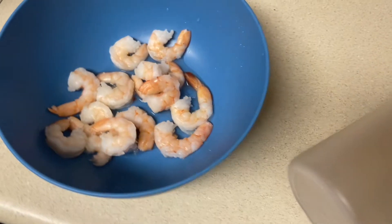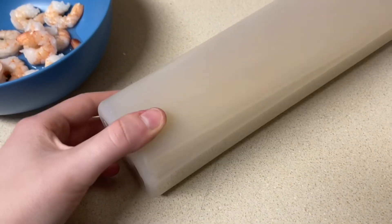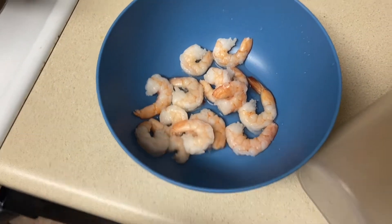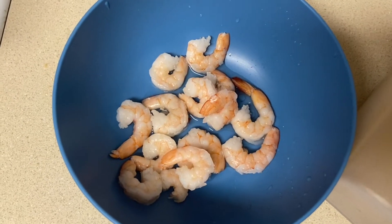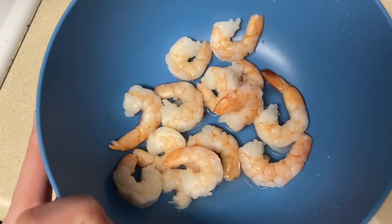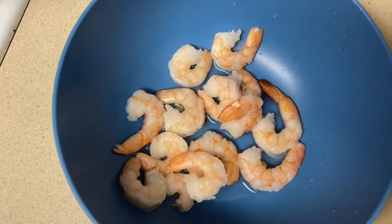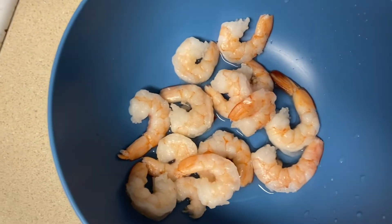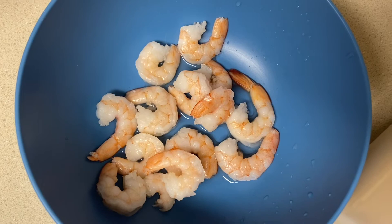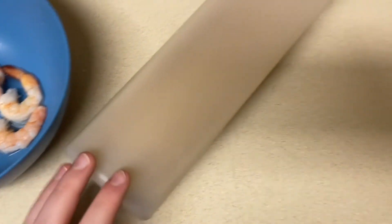Today I will be making shrimp alfredo. I have my shrimp here — it's already cooked like I said before. I just pulled off the tails and I'm going to warm them up in my air fryer with just a little bit of seasoning, just so they're warm and have more flavor, and then I will add them to the alfredo sauce. And of course I'm going to be cooking my noodles — unfortunately I don't have fettuccine noodles so I'm just going to be using spaghetti noodles.